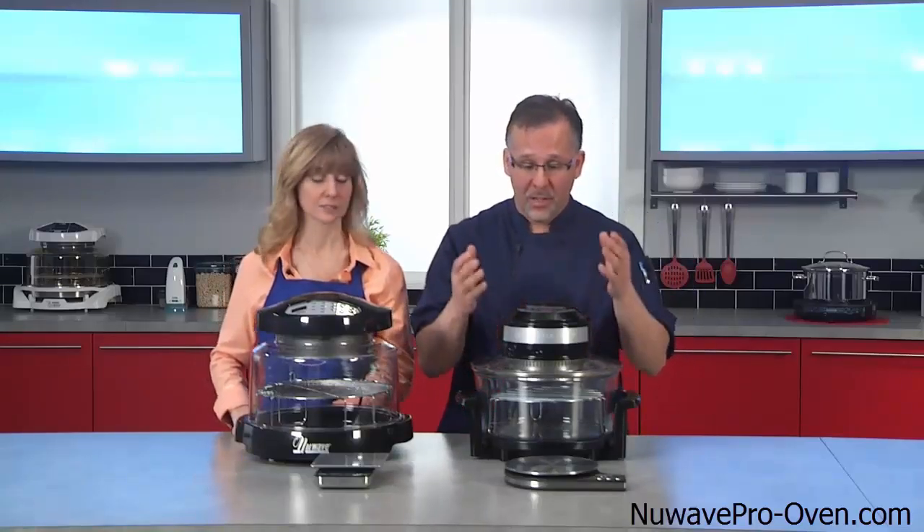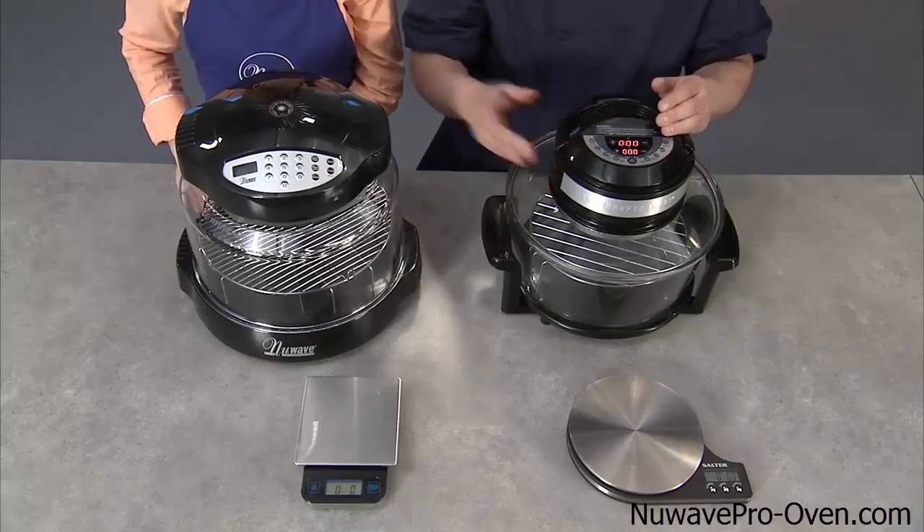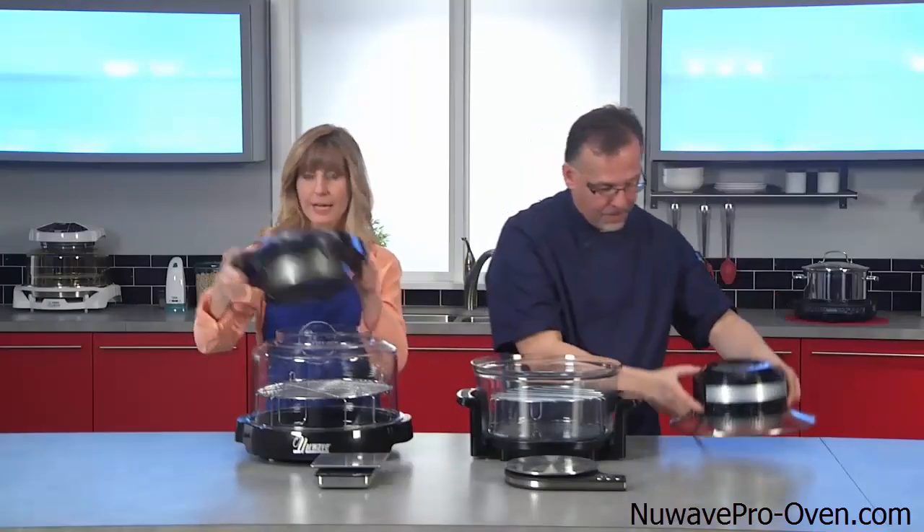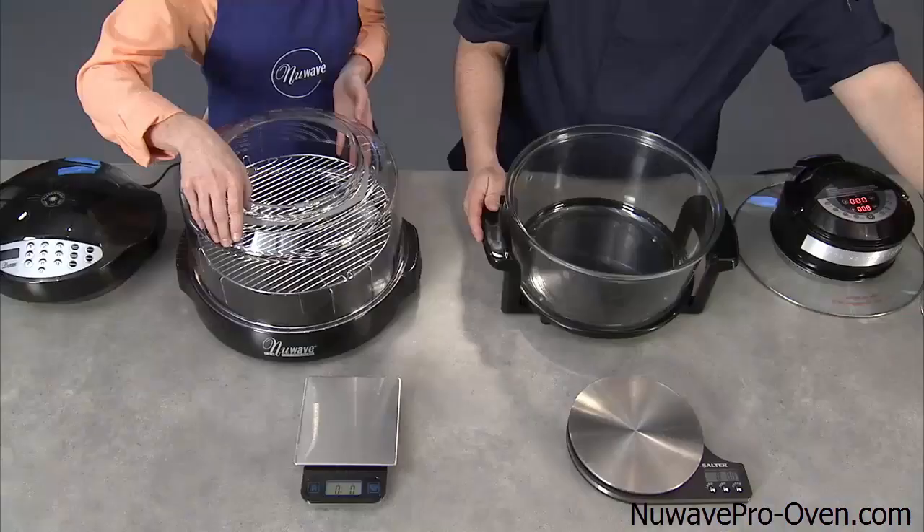We're going to talk about the safety features of our countertop ovens — competitors versus the New Wave. Why don't we start with weighing the dome. I have a polycarbonate dome, and I can see that yours is glass.